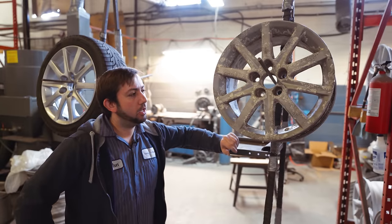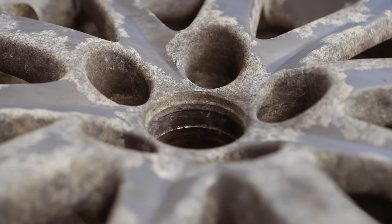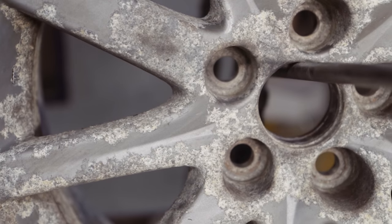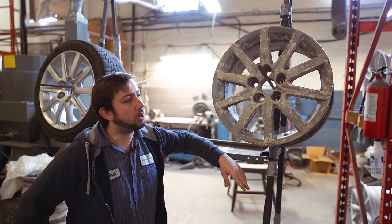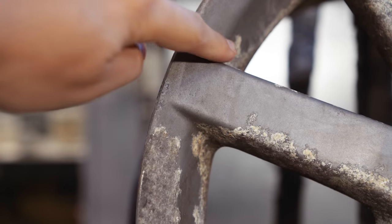So we have this corroded Lexus wheel. It was a very common problem with OEM Lexus wheels that came between the early 2000s all the way to maybe even 2016-17, when they finally addressed the issue. It was a defect from factory where they just corrode everywhere inside out, they start leaking, the paint starts flaking.